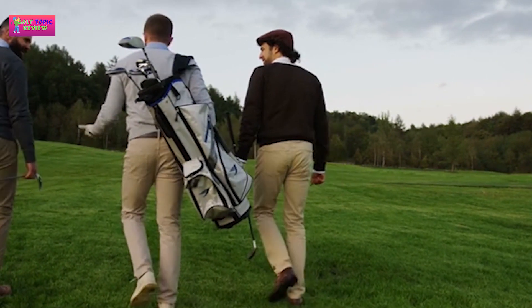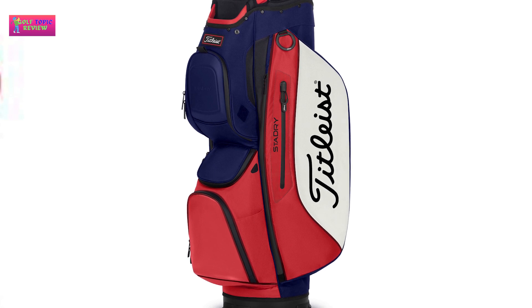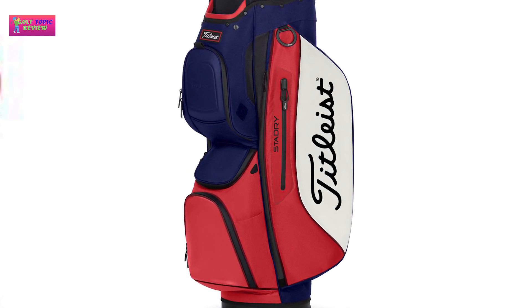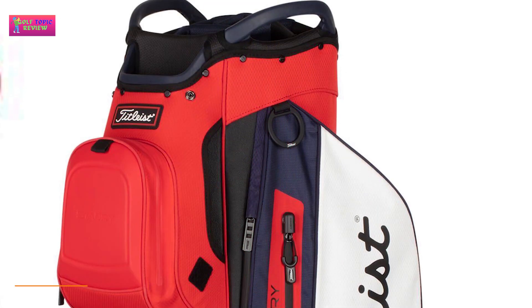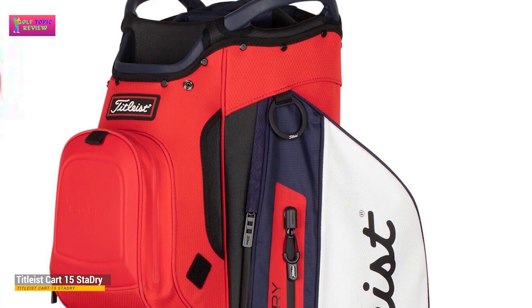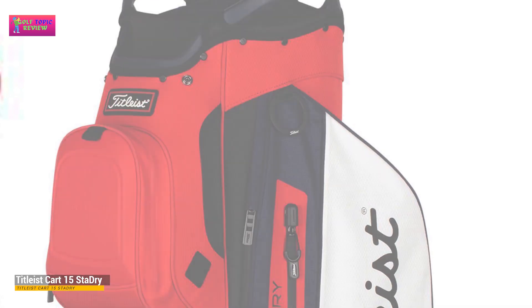Pros: waterproof, durable, well-positioned pockets, great stability, 15 club compartments, umbrella compartment. Cons: the bag can sometimes be quite cumbersome to carry, but it is perfect when used in tandem with a cart. The handles are poorly located and it can be difficult to lift out of the trunk of your car. Thanks for watching.